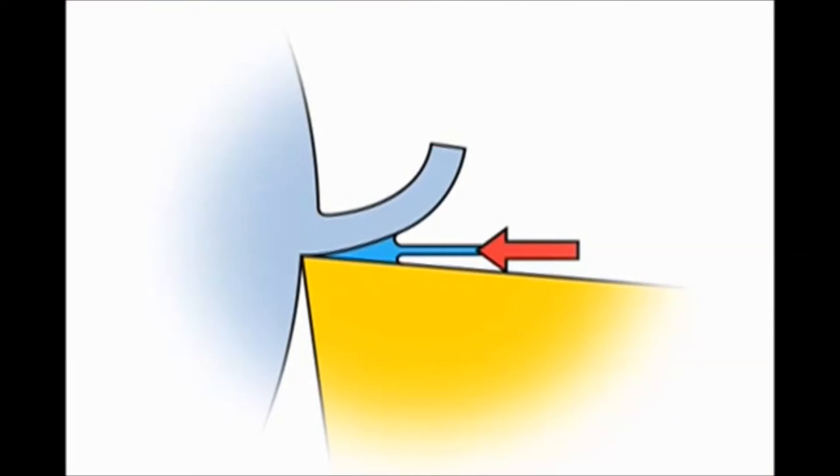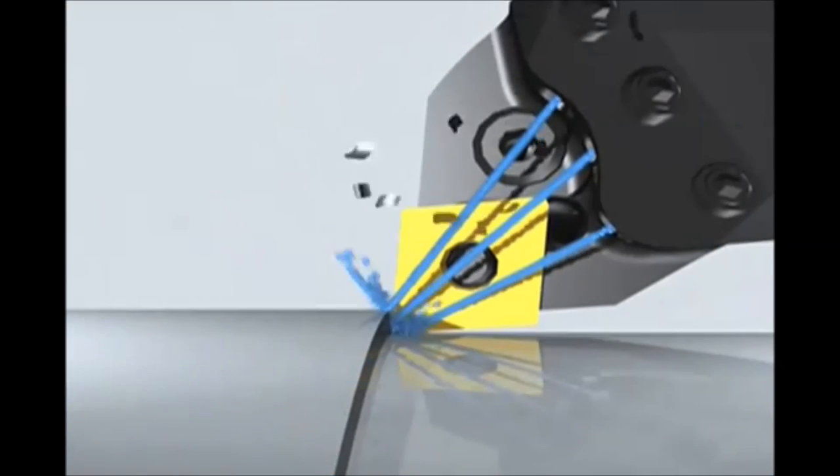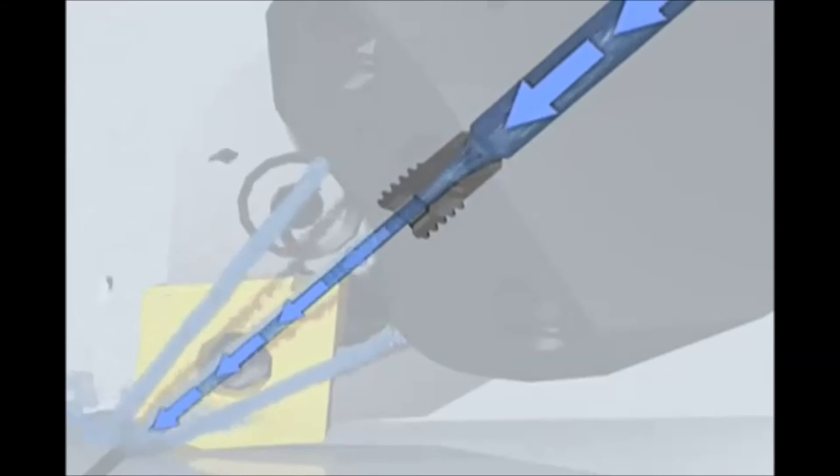High-pressure coolant directs the coolant under the chip, forming a hydraulic wedge to break chips earlier, improving chip control. A lower temperature at the cutting edge will lead to less crater wear. Our high-precision jet nozzle allows a concentrated and targeted application of high-pressure coolant in the cutting zone.